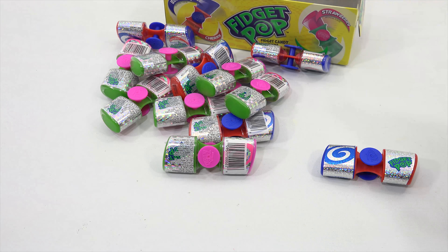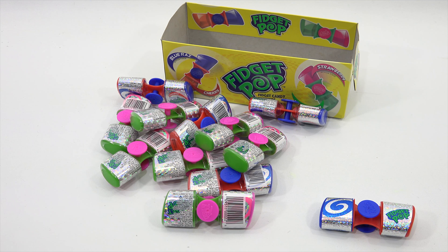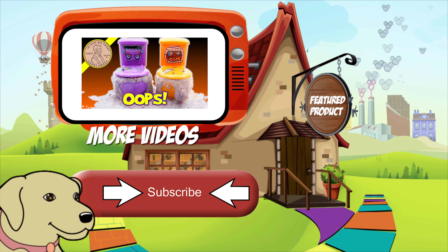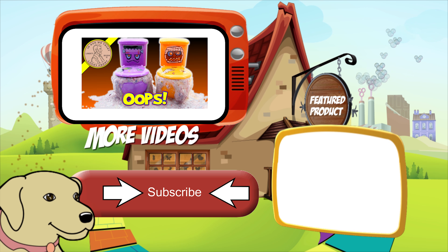Well, not much more there, everybody. We're hoping you're getting this. I'm going to eat them. For Easter in your Easter basket, we'll put a link in the description area where you can find these online. Thanks for watching, everybody. Later. Bye.